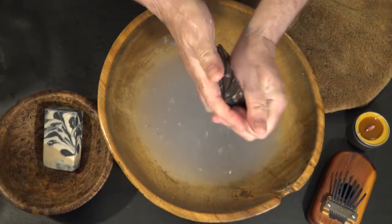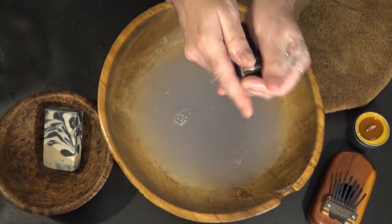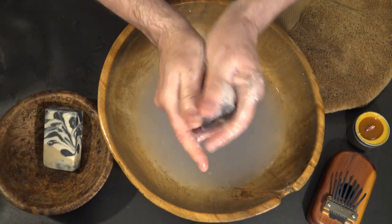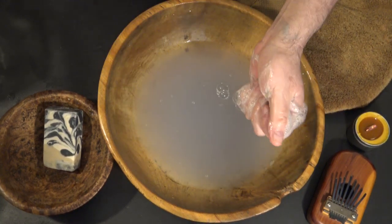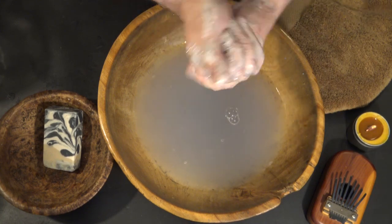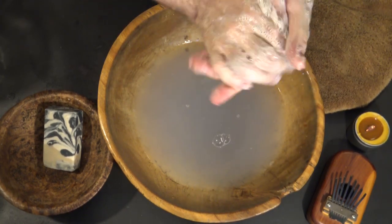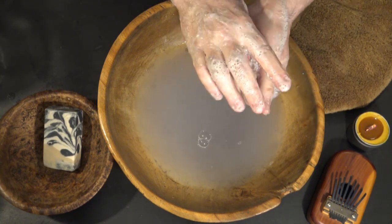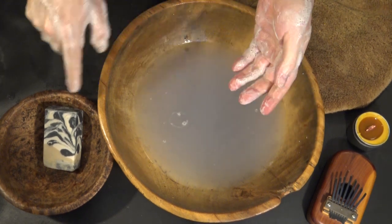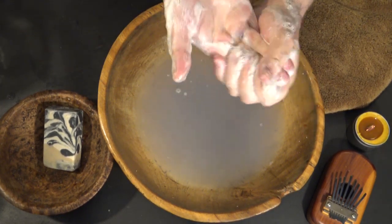This one looks like it's a more sudsy soap. That previous one was so heavy with activated charcoal it actually reduced some of the sudsing, but that's okay. This is a nicely colored soap. All three of these soaps have activated charcoal in them — I hadn't even thought about that until just now, because the Abyss also has activated charcoal in it.